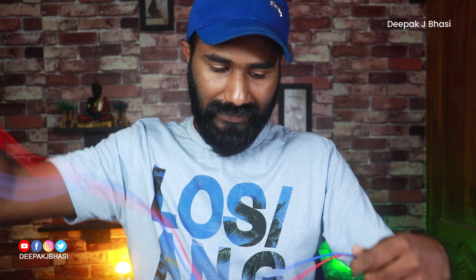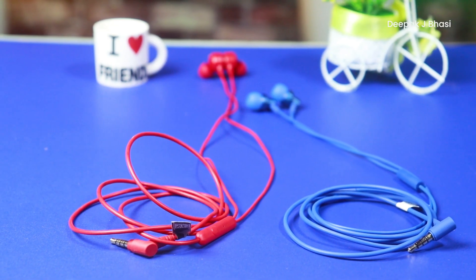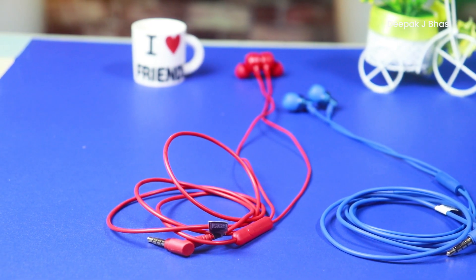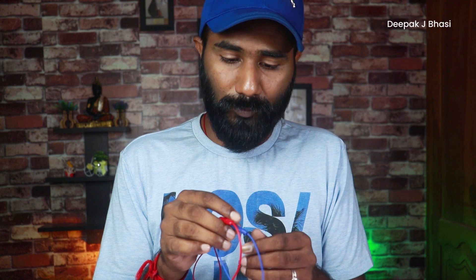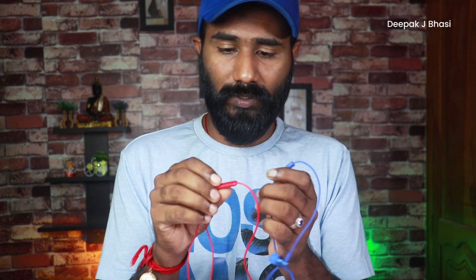Both earphones have multi-function buttons with the same controls: single tap for call or music play/pause, and double tap to go to the previous track. The controls and procedures are the same on both earphones.